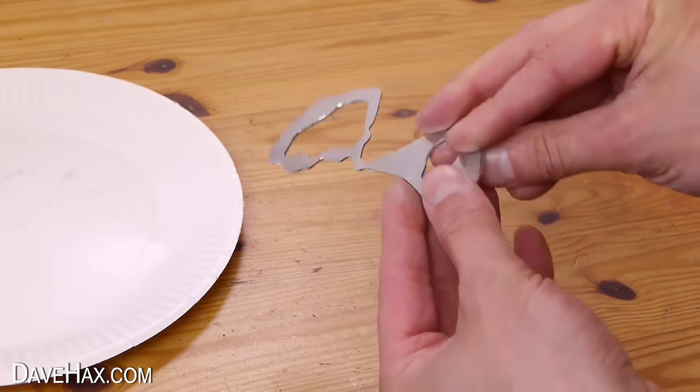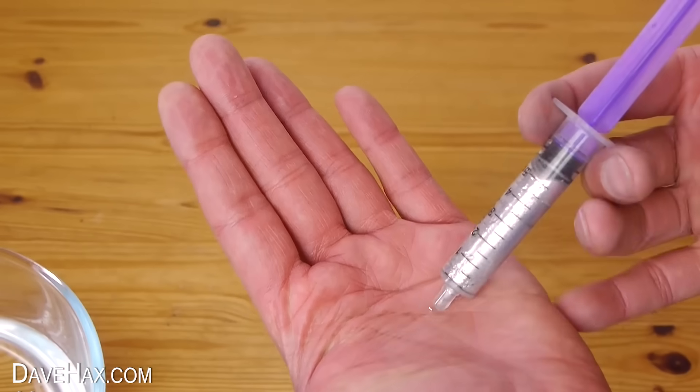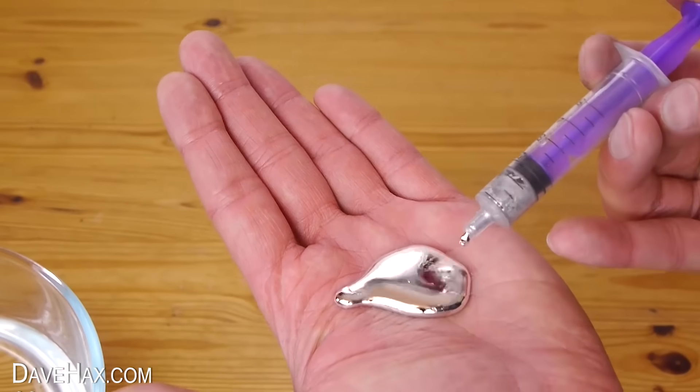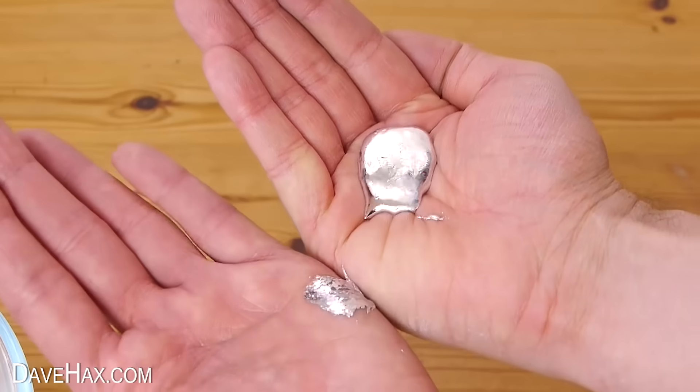For those of you who don't know, Gallium is a low melting point metal, which turns into a liquid at about 30 degrees centigrade, which is about 85 degrees Fahrenheit. And because it's non-toxic, it's safe to handle. You can literally hold a pool of it in the palm of your hand and pour it from one hand to another.